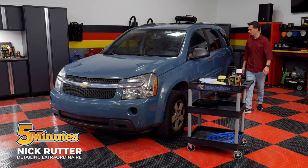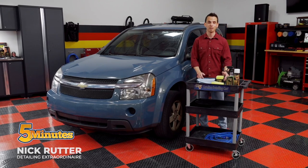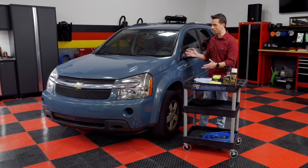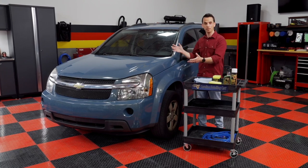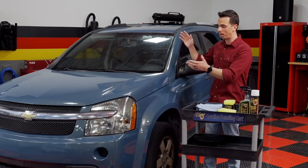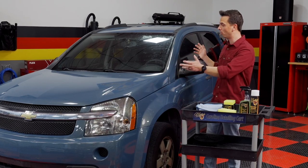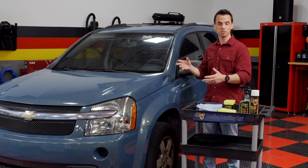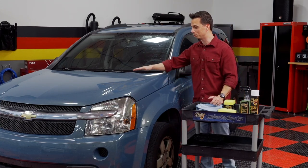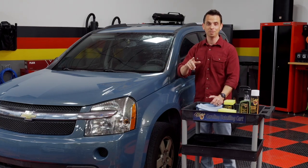It looks like I've got my work cut out for me on this one. My name is Nick Rudder. Welcome to my garage. On today's episode, I have a 20-year-old Chevrolet Equinox that I'm going to show a host of different ways to detail it — specifically how to super clean the windshield, how to remove bug splatter from the front end, how to use a foaming waterless wash to clean the outside without using a bucket or a hose, and a clay bar treatment because this vehicle has been sitting outside its entire life.